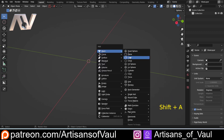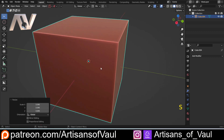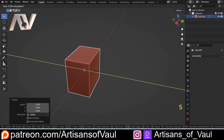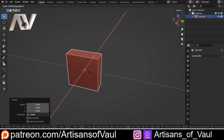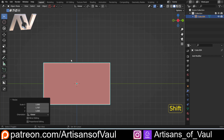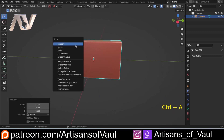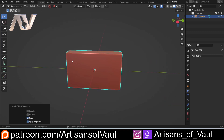I'm going to Shift+A to add a mesh and bring in a cube — this is going to be our starting point. Let's scale that up a little bit, then S and X to make that thinner, and then S and Y to get it to the sort of width that I want my belt buckle to be. So I'm going to Ctrl+A and apply the scale, otherwise our beveling is not going to look quite right, and beveling is going to be really important for this because this is going to be a plastic belt buckle and that will typically have a rounding to most of the edges.